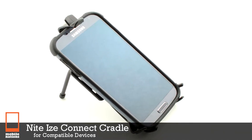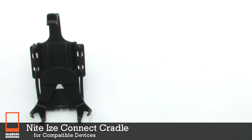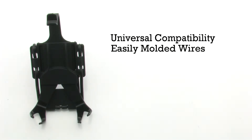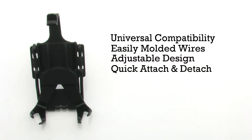The NiteEyes Connect Cradle for Compatible Devices features universal compatibility, easy molded wires, an adjustable design, and it includes a quick attach and detach clip.